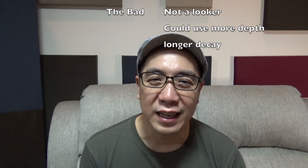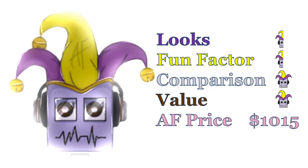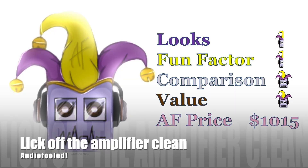And that's practically it — I don't have anything else against it, so I've been audio fooled. Power is so clean, you can lick it off the amp.